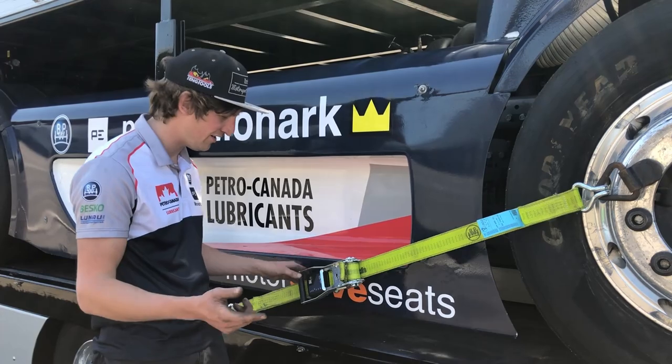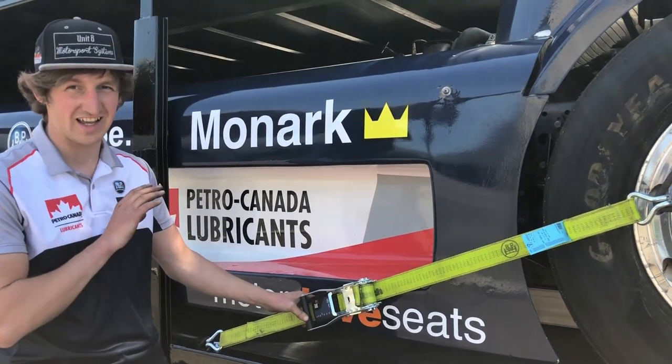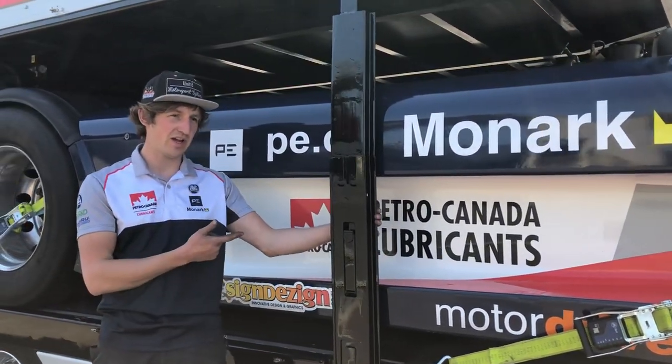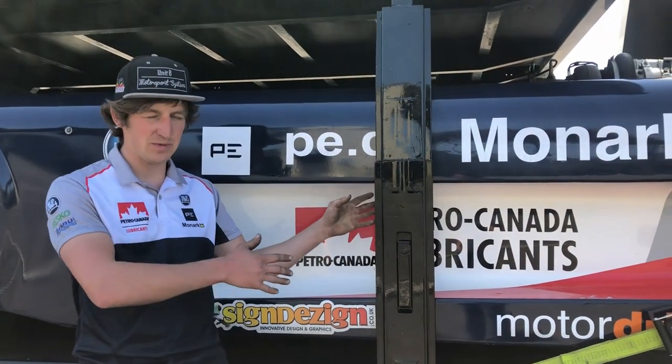To actually secure it down we have the BPW gerts — we picked them up in Germany a few weeks back and these are unbelievable, they're just a lifesaver. Highly recommend them. And then we have the removable Hestel parts.